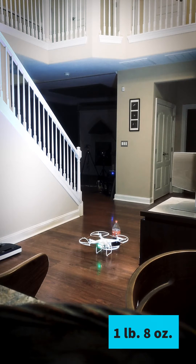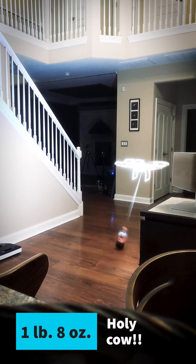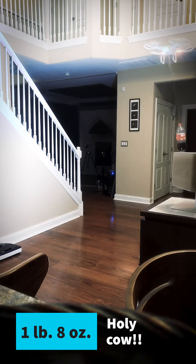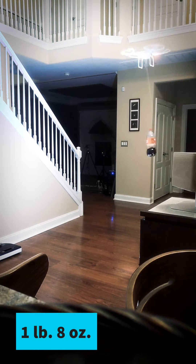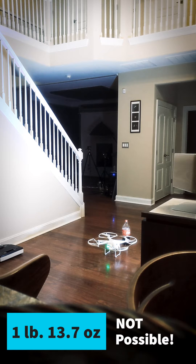Okay, one pound eight ounces, let's do it. Okay, one pound 13.7 ounces, here we go — cross the fingers.